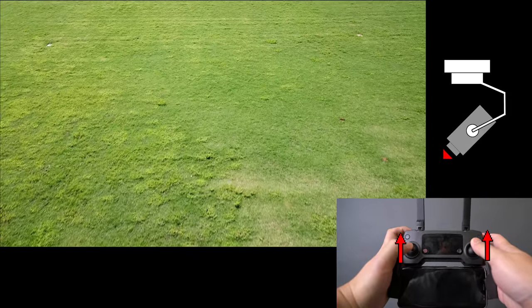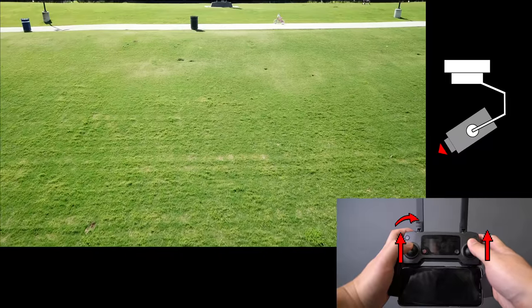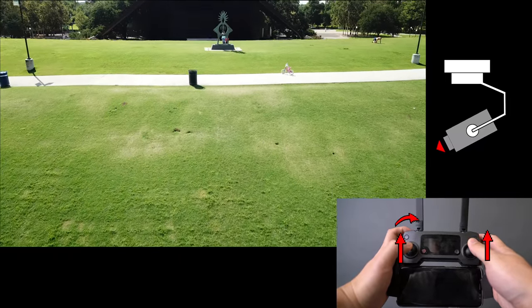In the big reveal advanced move, I'm going to move the drone straight forward while elevating, and slowly tilt the camera up to reveal the horizon.